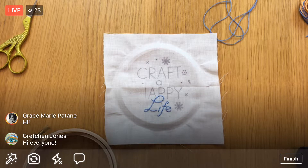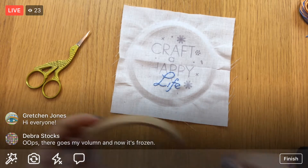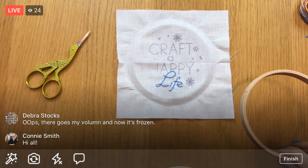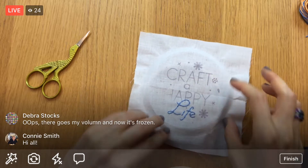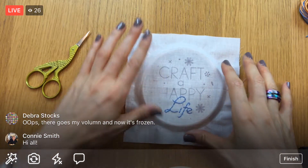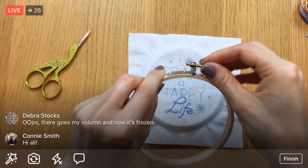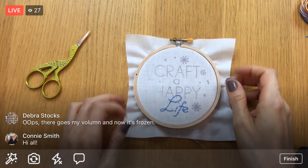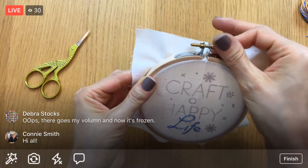Here is where we left off last night. First things first, let's get it back in the hoop — I took it out just so the creases could relax a little bit. I'm going to center it in the hoop again, loosen the screw closure, and there we go. I'll tighten it a little bit so I can feel it starting to grip.